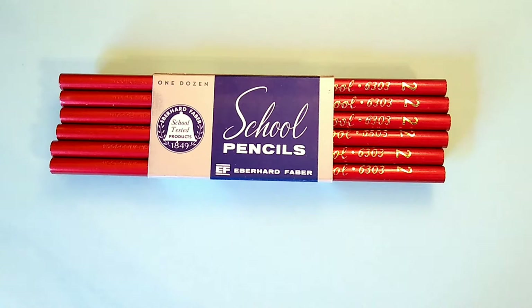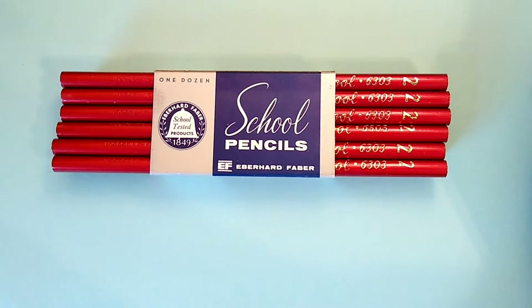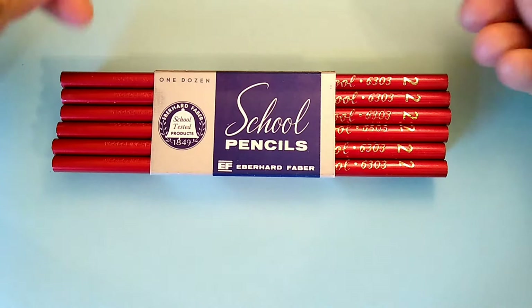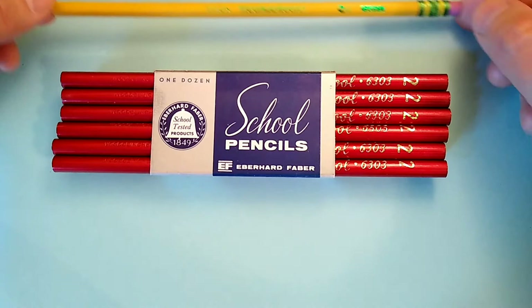Hello again. Let's talk today about school pencils, of which I have a rather significant collection. When I say school pencils now, at this time in history, a student heading off to school may take something like this with them if they're following the instructions their teachers provide on back-to-school lists — Dixon Ticonderoga, a very fine pencil, nothing wrong with that.